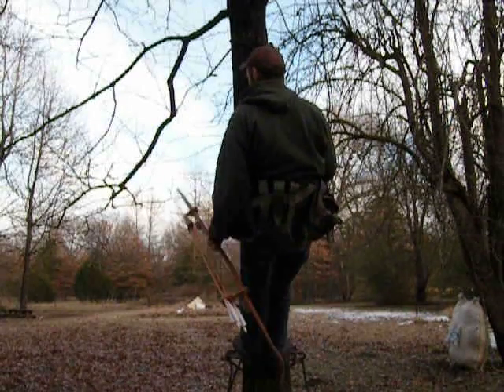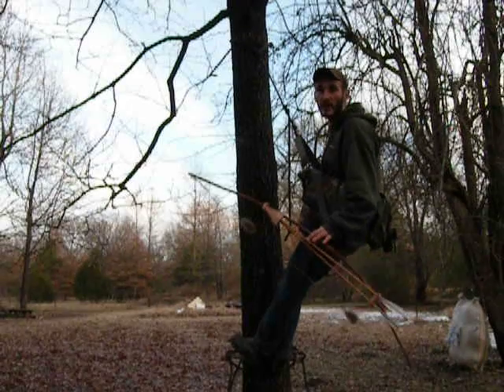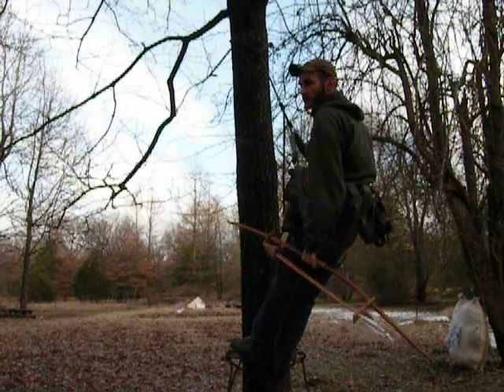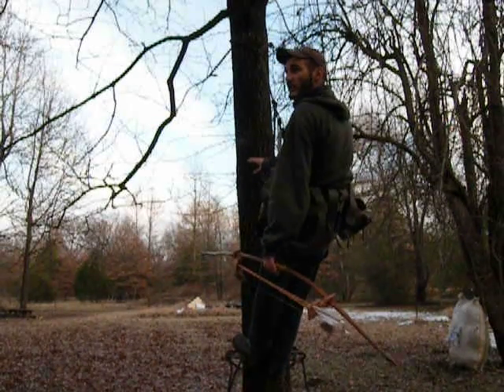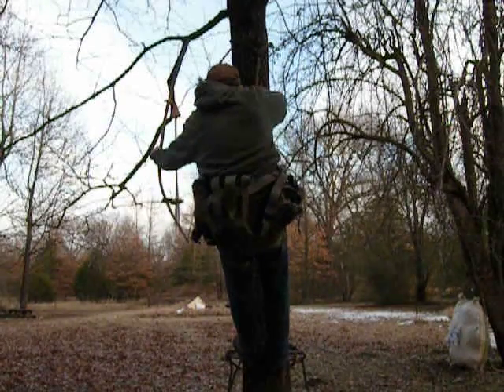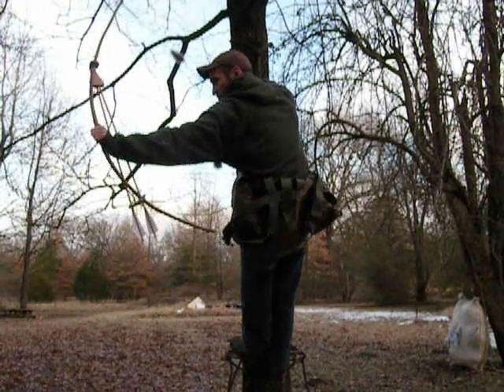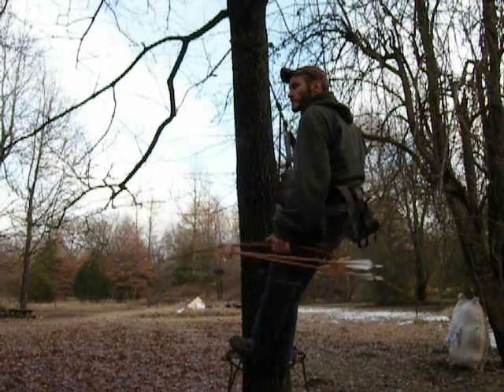Next is pretty much the standing position, which is going to be 90% of your shots from the tree saddle. Most people practice from the standing position — your knees are pretty much locked out, you're leaning away from the tree, and everything's right there. Your general shot covers everything on your left, so it's one of the easiest and probably the most practiced shot.